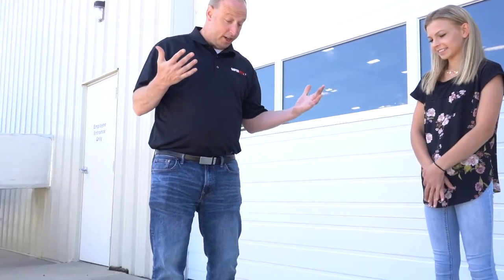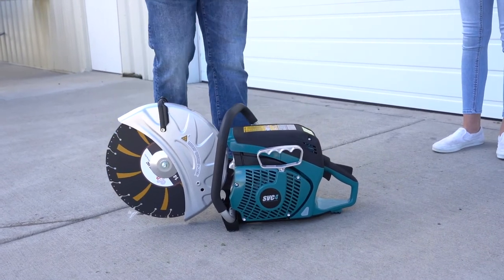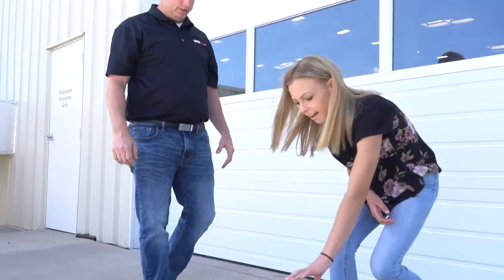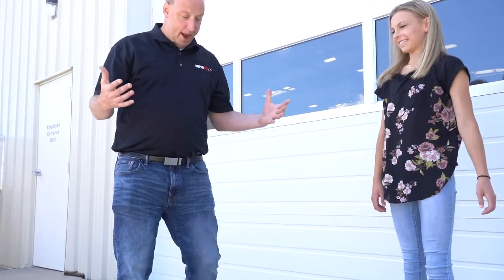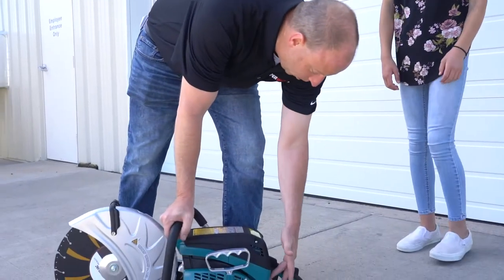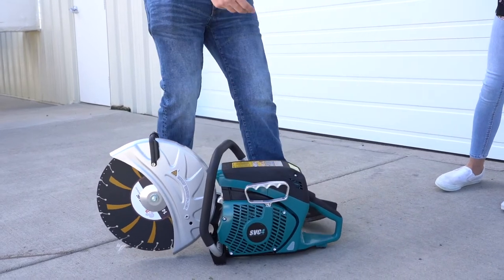So, now what I'm going to do is I'm going to teach you how to start it. First thing you're going to want to do is go ahead and prime this bubble here. That fills our carburetor up with fuel. Go ahead and give that a couple of pushes.